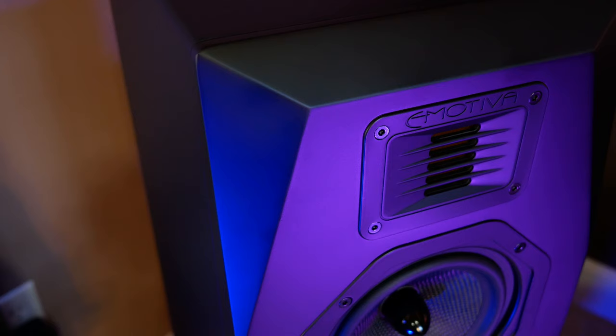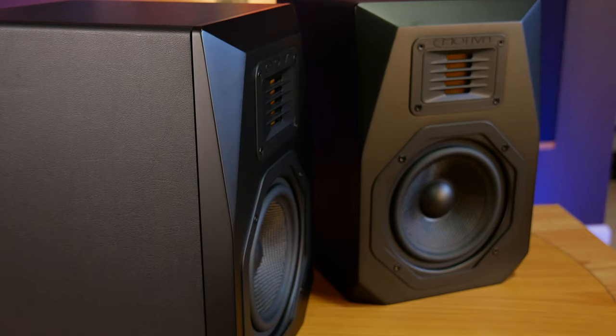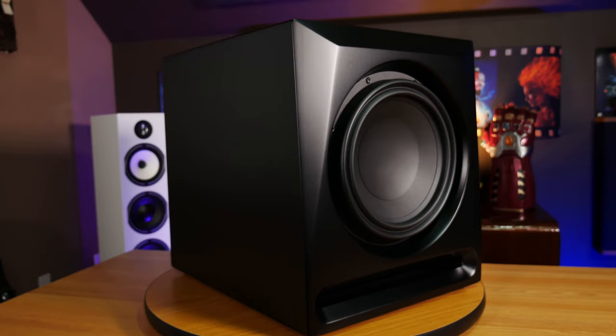For this review, eMotiva was kind enough to send us the AirMotive T1 Plus towers for the front left and right channels, a C1 Plus center channel, a pair of B1 Plus bookshelves for the surrounds, and last but not least, a couple different subwoofers — the entry-level SE12 Flex subwoofer, as well as their high-end RS11 reference subwoofer. We'll be swapping both of these in and out and talking about the differences that these two subs offer.